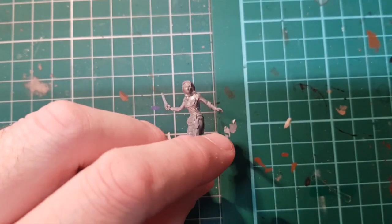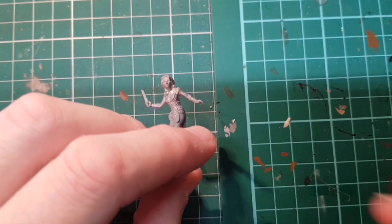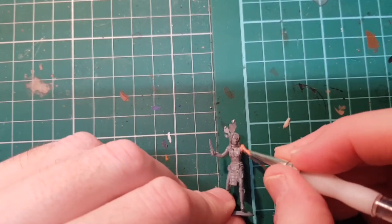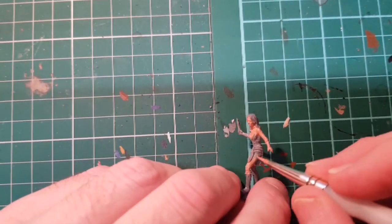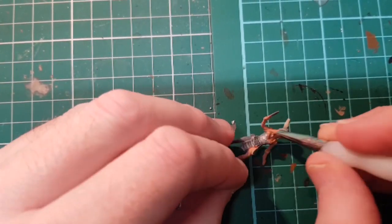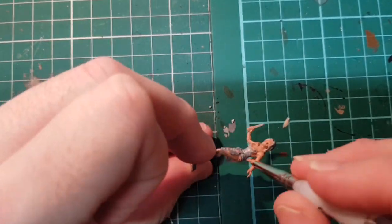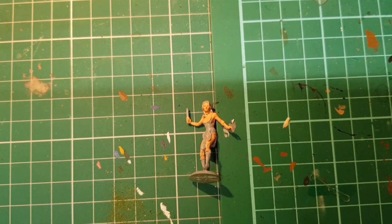She's got a lot of flesh on her, so we're going to mix a normal flesh tone — Cadian Flesh, lightened and thinned with a little bit of Light Flesh. So let's get a layer of that on. We're going to let that dry, then add another coat, and then we can come back and shade it.